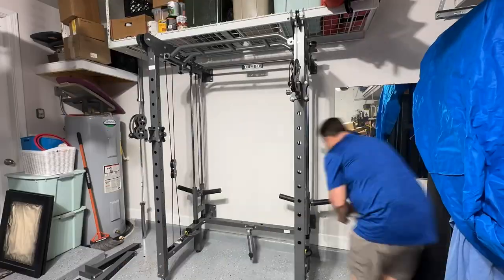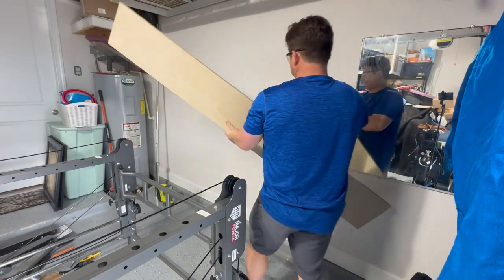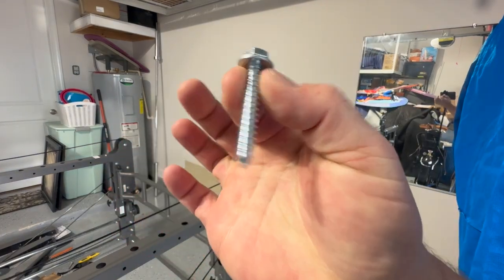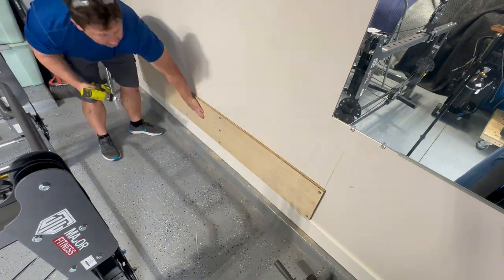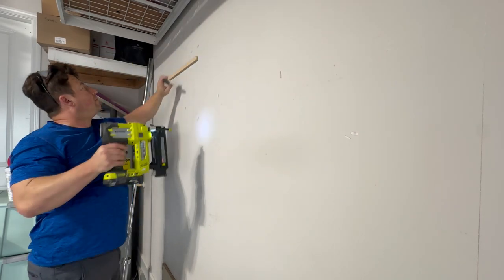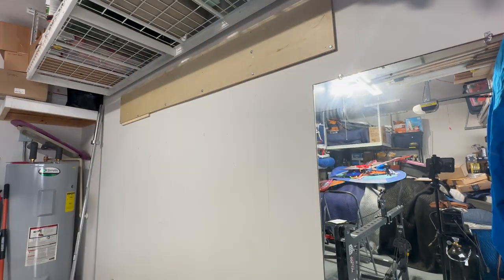I should have asked Ryan to stick around and help me — it would have cut my build time from roughly six hours down to about four. He could have helped install the boards needed to anchor the rack into the wall. I'm using lag bolts — not concrete lag bolts — into a sheet of plywood that Ryan gave me. That lets me find all my studs and make a solid mounting point. Now it's time to get this thing upright and attached.